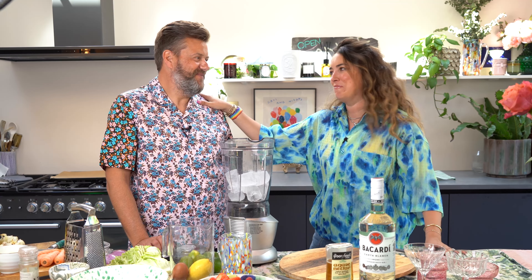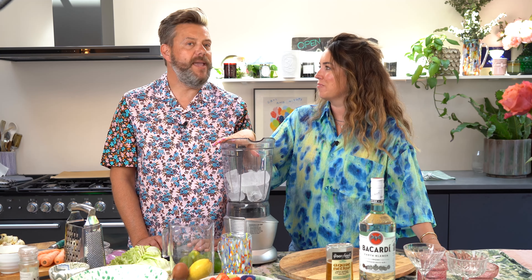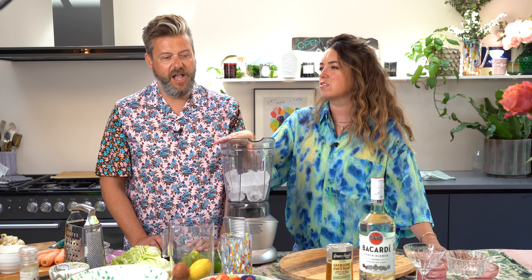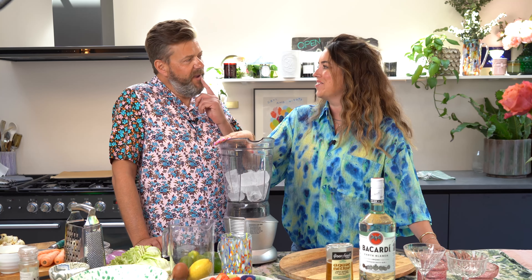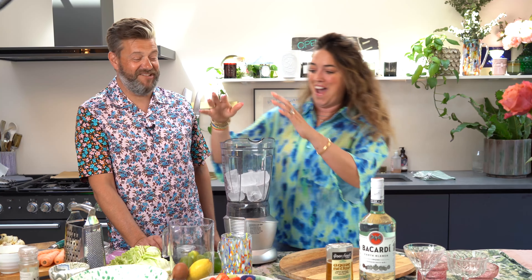I'm going to make my — I'll call them famous among my friends — smashed parmesan potatoes. They didn't go viral, not like you. Oh, they sound so good! And I'm making a coleslaw with aioli — curly coleslaw. Our little bird tells me you're not a big fan of coleslaw. I do not like coleslaw. But I think I'll tell you what I do like — the daiquiri. Let's make a daiquiri first!